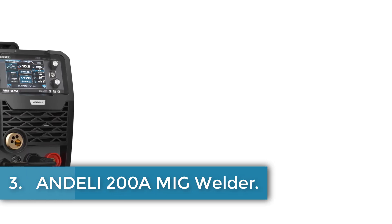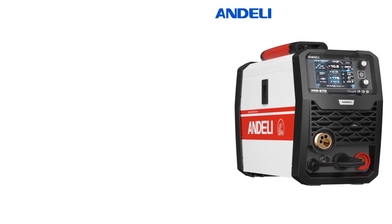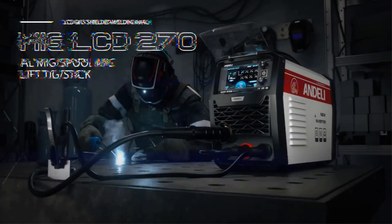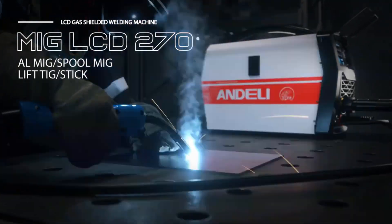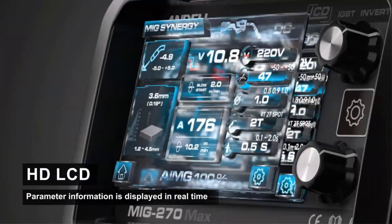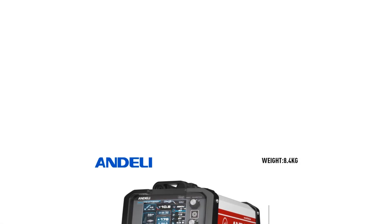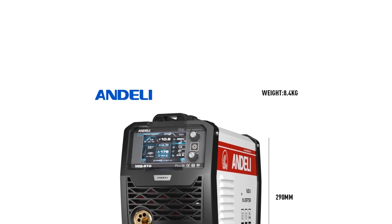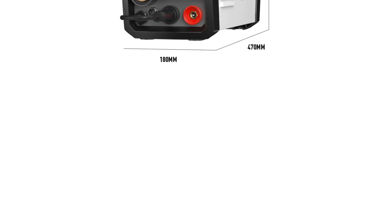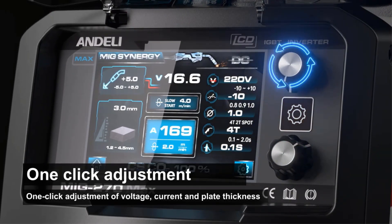Number 3: Anderley 200A MIG Welder. The Anderley MIG 270 LCD is a welding device designed for high-performance use. It is compact with dimensions of 470 x 180 x 290 mm and weighs 8.4 kg, making it manageable for various applications. This device has received CE certification, ensuring it meets relevant safety and quality standards. Its specifications indicate a focus on reliable processes suitable for welding tasks, with its origin traced back to mainland China.